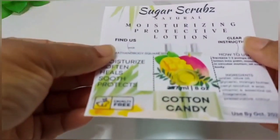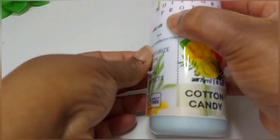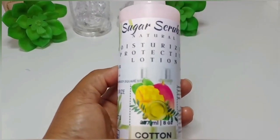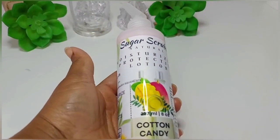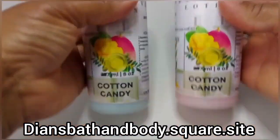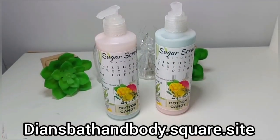Now for the best part — let's add our labels! I hope you guys like the label; if not, give your opinion and I'll try my best to make one you really like. Here you have it — your cotton candy body lotion! You can find these on my website at dancebathandbody.square.site. Thank you everyone for watching, take care!